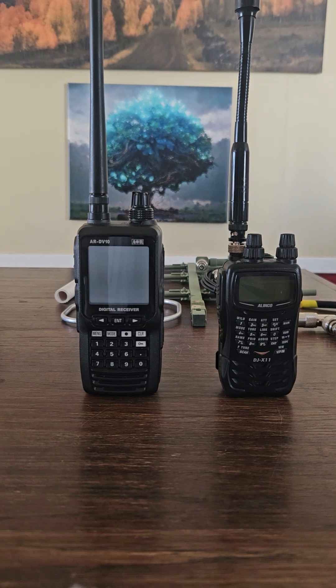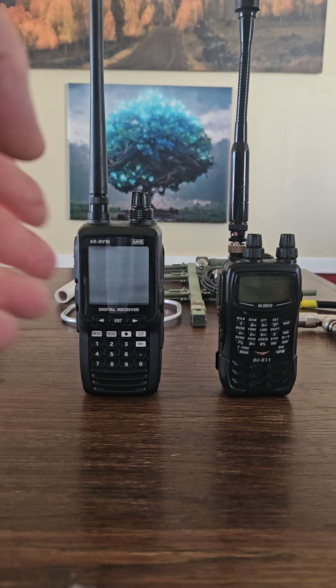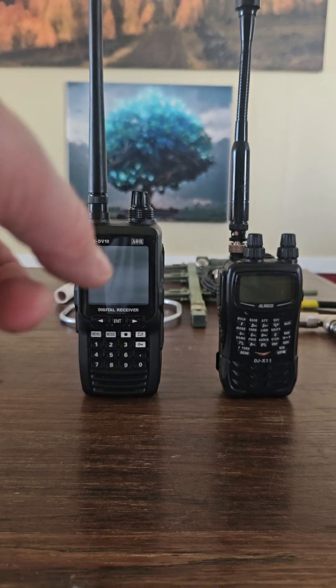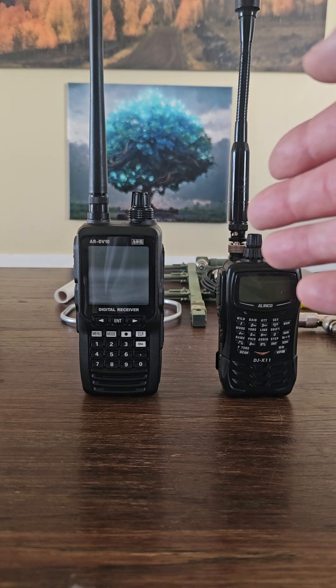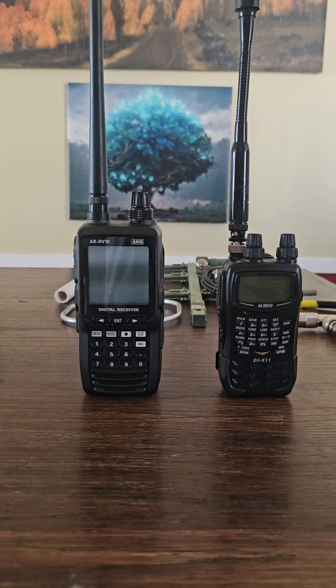Let's talk about fox hunting gear and what you might need if you want to get into fox hunting or direction finding. The first thing you're going to need is a receiver. The main thing with the receiver is it doesn't have to pick up digital — analog receivers are fine — but it needs to have an S-meter. The S-meter shows you the signal strength on the radio so you can get an idea of which direction the target is.